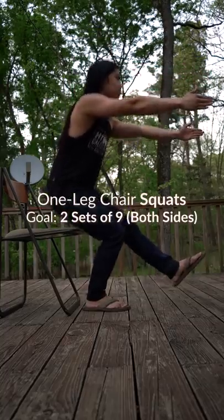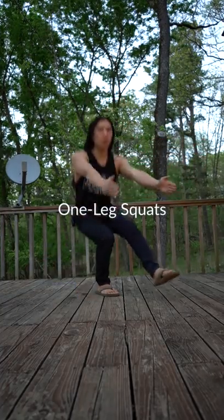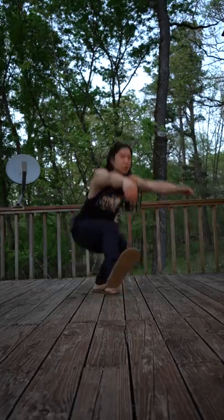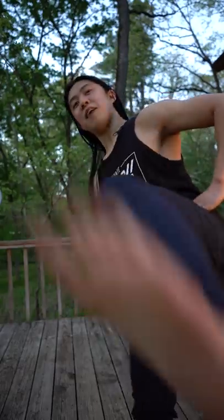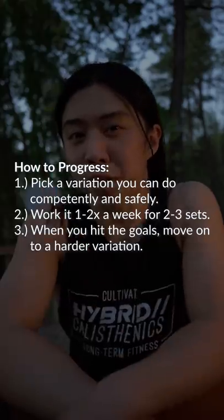Just like with regular squats, you can use a chair to assist you with one-leg squats, until you're finally able to do regular one-leg squats. My good friend, you managed to meet your goals once again. If that doesn't deserve a high five, I don't know what does. Remember that we want to start with something we can do and work our way up as we get better. Have a beautiful day.